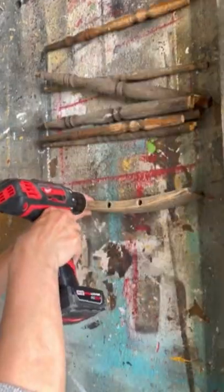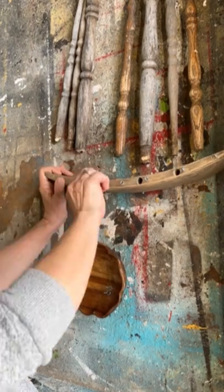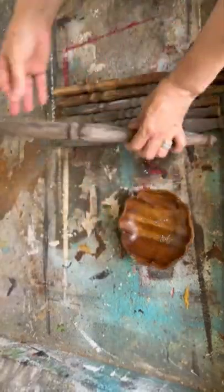I had a broken chair, but I knew I could upcycle it and I'm gonna turn it into a beautiful wind chime. I had some eyelet screws that I picked up at the dollar store.